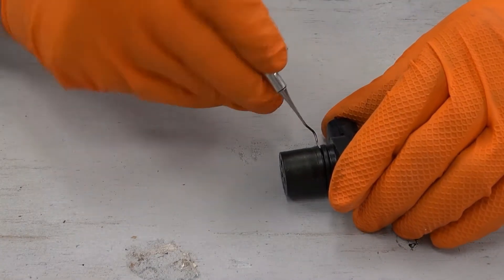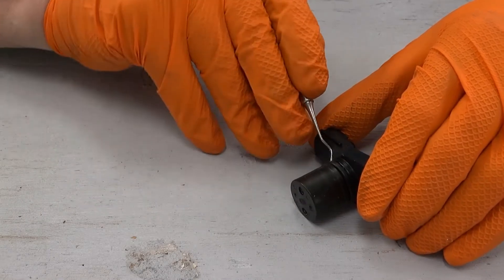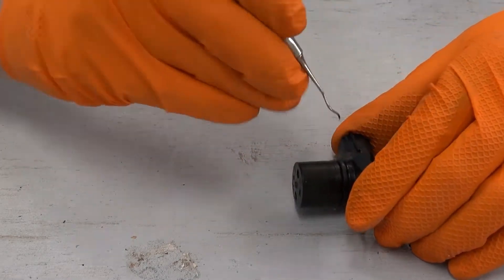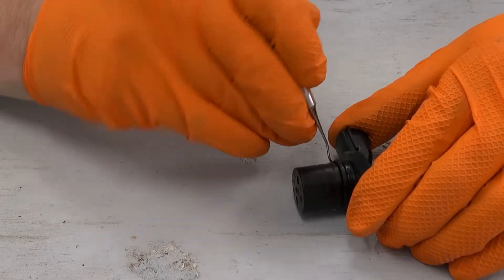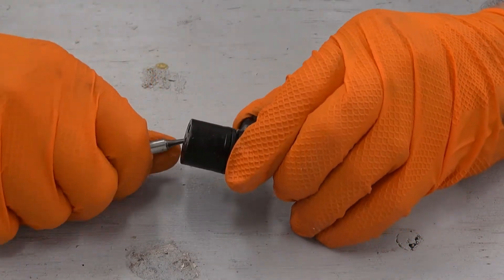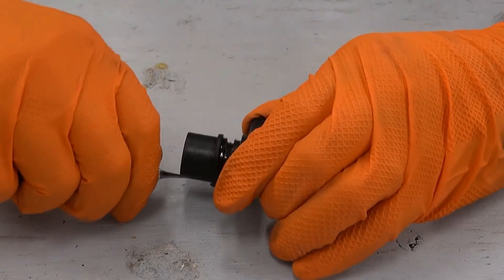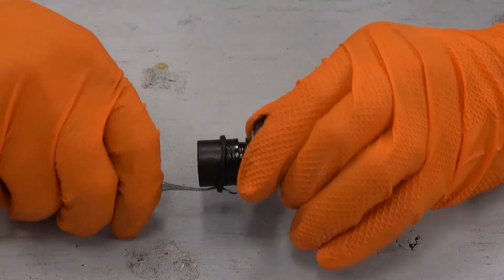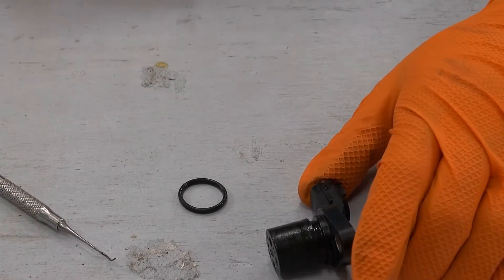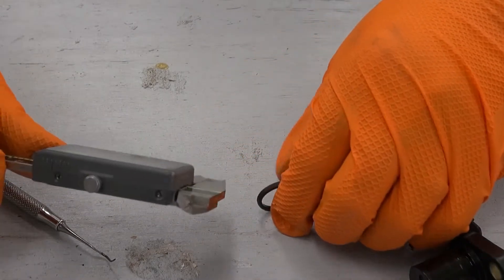This o-ring here is totally hard as a rock — it has lost its pliability — I might actually have to cut it to get it out of there. I'll use a dental pick to reach under the o-ring. I'm under it now, so maybe I can work it out of there. I'll try to stretch it out just a little bit and work it outside of the groove. I think I got it — there's the o-ring.